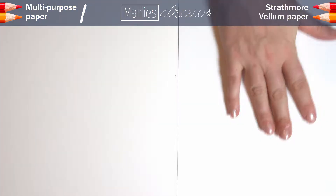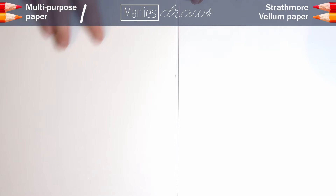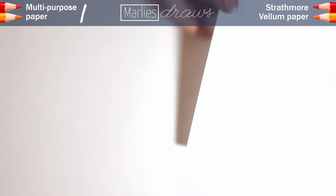Also, the Strathmore looks very robust — it's thick and it looks very nice — while on the other hand the multipurpose paper is very thin, almost a bit transparent, and very floppy. So let's give the Strathmore one point for overall look and feel.